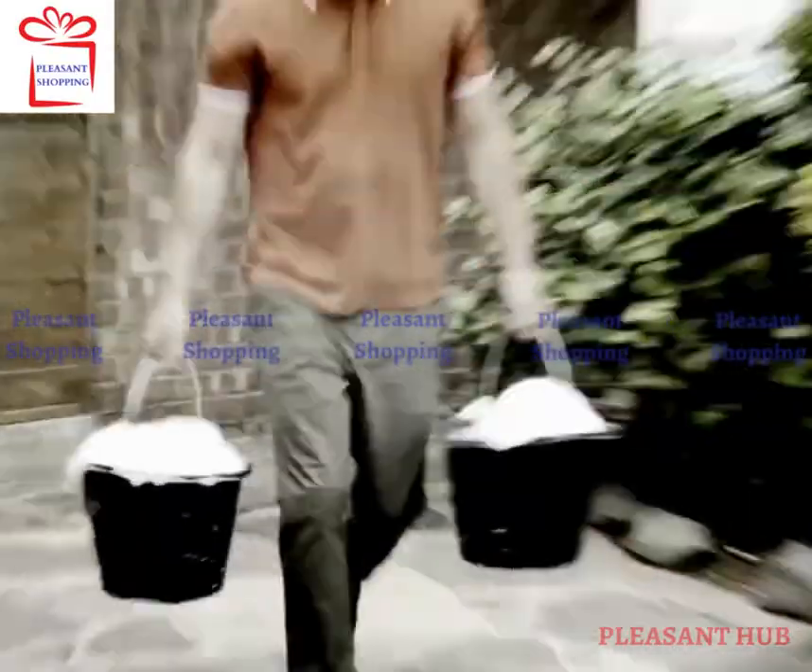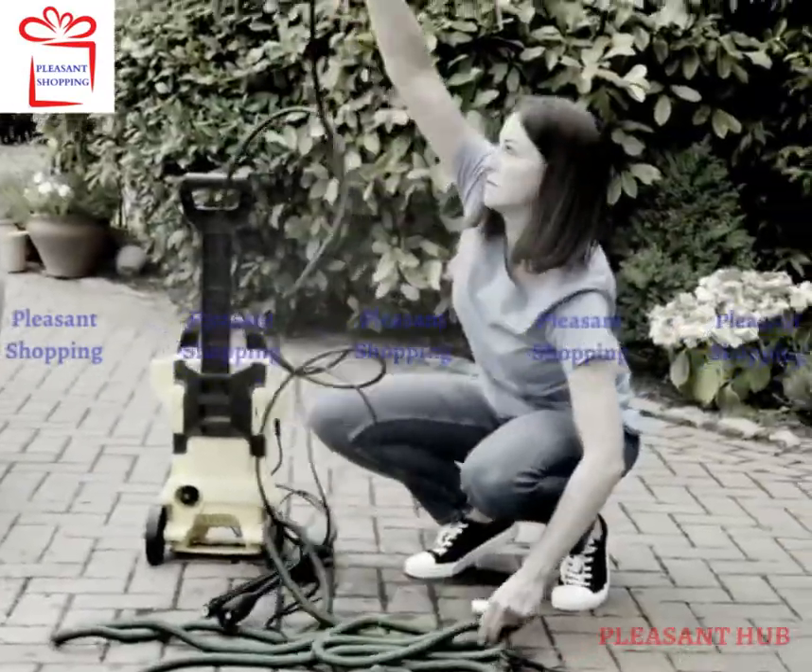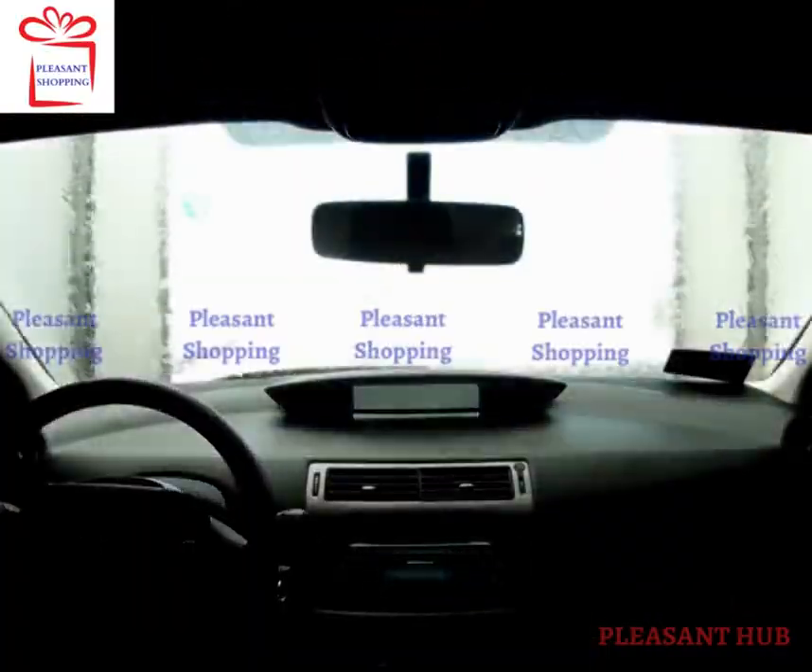Keeping your car clean can be a real chore. Lugging around heavy buckets of water or using expensive pressure washers is hard work. And going to a car wash every time is expensive.